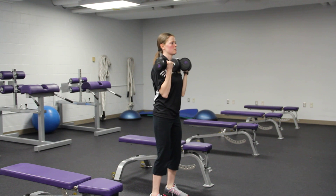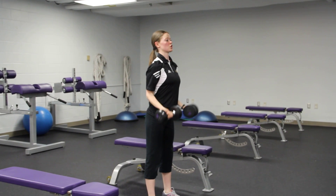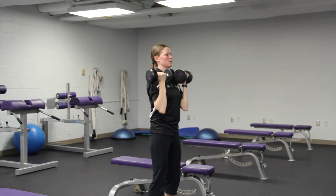Elbows straight at the bottom each time. Try to stand with your abs engaged so that you're not arching your back. As you go into that press, you're always kind of holding abs in.